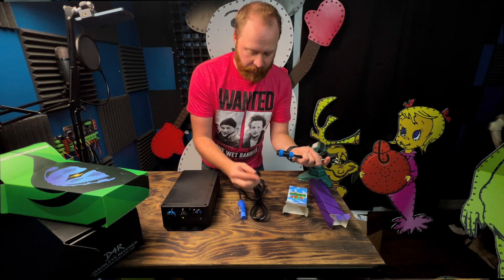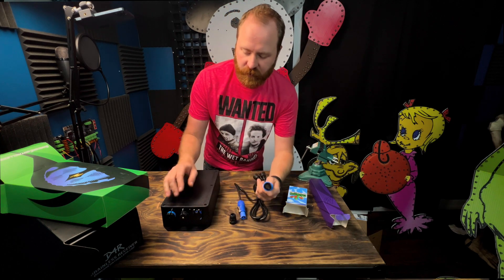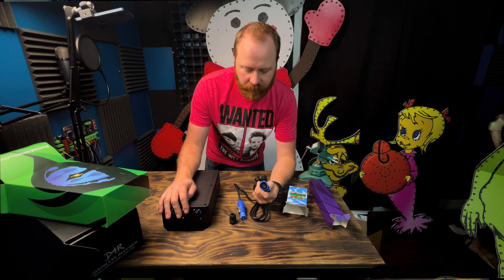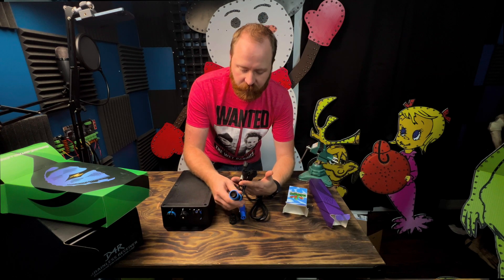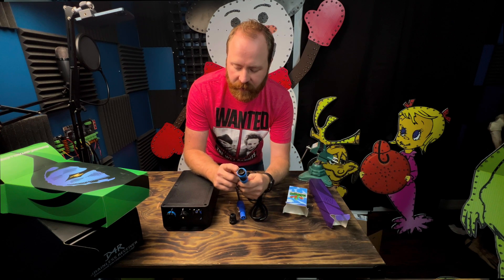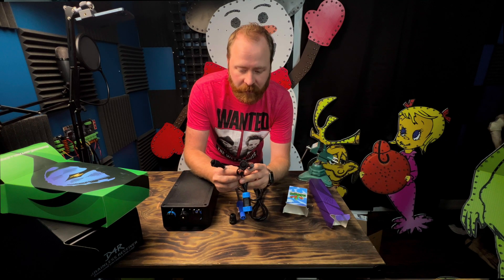Here we have an RJ45 weatherproof connector — you will connect your Ethernet wire to the RJ45. And then we have this new proprietary plug that has four outputs on it, so you'll plug this end in and then you'll have four pigtails for four different pixel strings.